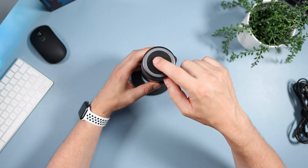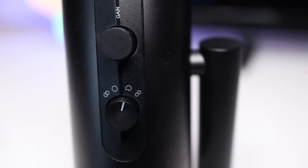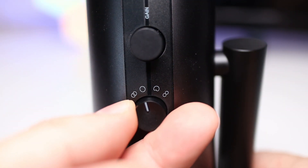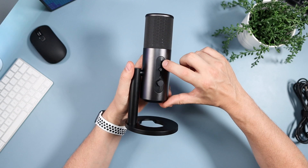Going over the controls: on the top we have the EPOS logo. Going down the sides — essentially the back of the microphone — we have a gain knob, which is infinitely scrolling so you can control your gain. And this is where your four polar patterns are, which I'll talk about in a bit. On the front, at the top, there is an LED.